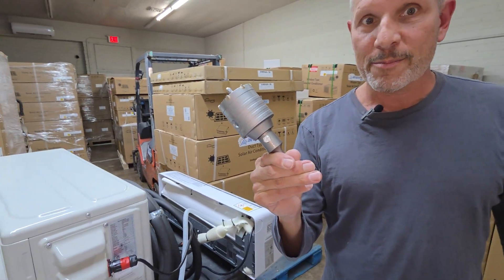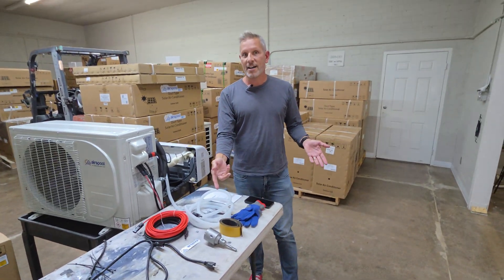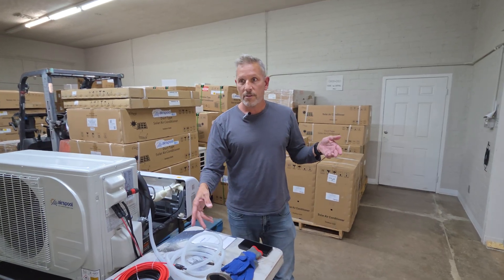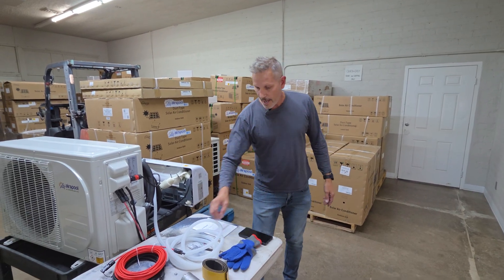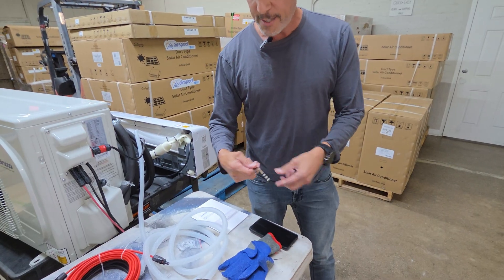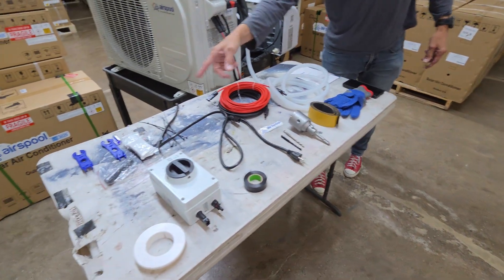We also provide this drill bit — compared to spider bits from Lowe's, this is actually better, and those were about $25. This one would be maybe a $50 item if you sourced it; we get it overseas for pennies on the dollar. It will go through brick, cinder block, wood, vinyl, and aluminum siding — whatever you have. To mount the indoor unit you need one of two drill bits, which we provide, along with tape for wrapping and tidying everything up, and a couple of other accessories.